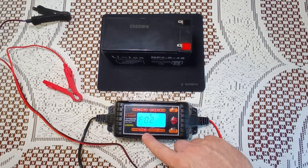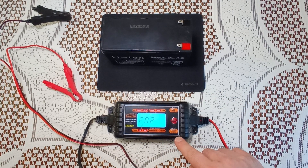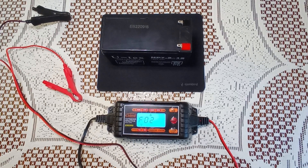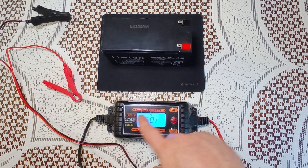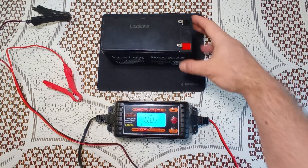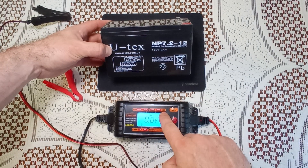Here is our charge device. We must choose the right voltage and ampere. Look for the battery configurations and choose a charge device in accordance.